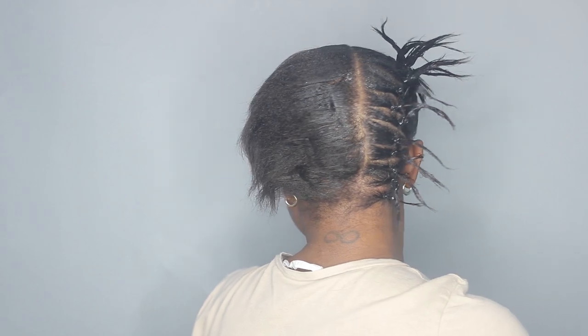I am done parting the first line and this is how it's looking. I'm going to go ahead and do the same on this one, and then after that I can go ahead and start braiding. I'm back now — all my partings are done.